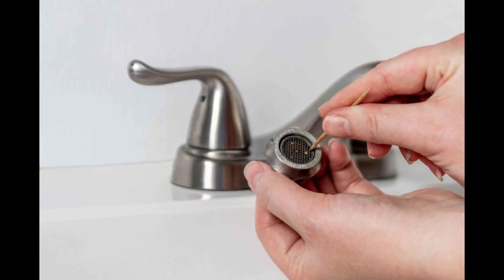With their affordability and ease of installation, there's no excuse not to incorporate these eco-friendly devices into every faucet in your home or business.